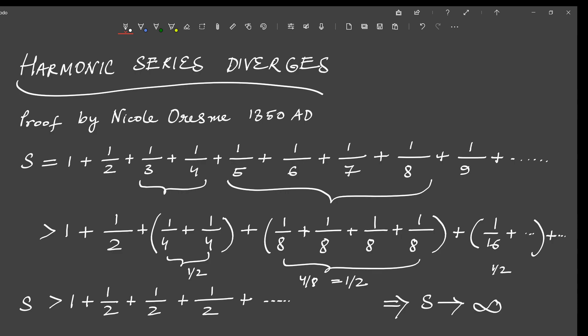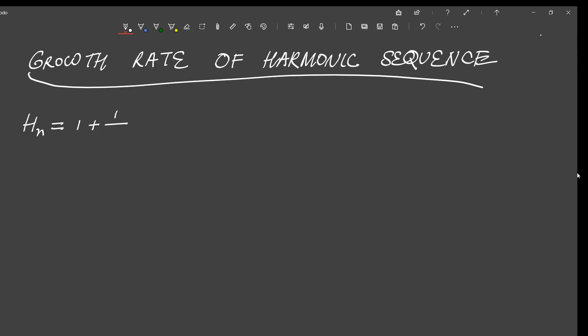However, this proof does not tell us the true rate at which the harmonic series approaches infinity. In other words, we do not know the exact growth rate of the harmonic series. So this brings us to our second proof, which will not only show that the harmonic series is divergent but also give us a better idea of how quickly or slowly it approaches infinity. First, let us define the quantity h_n, which equals 1/2 plus 1/3 plus 1/4 plus dot dot dot up to 1/n. So h_n is the sum of the first n terms of the harmonic series, and it is known as the harmonic number.